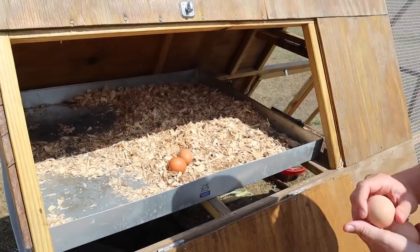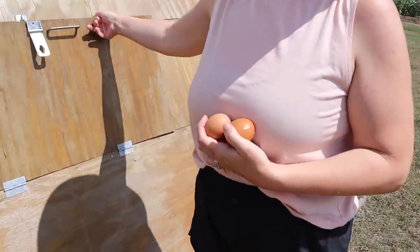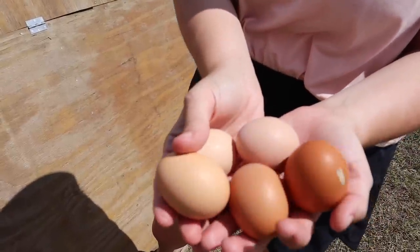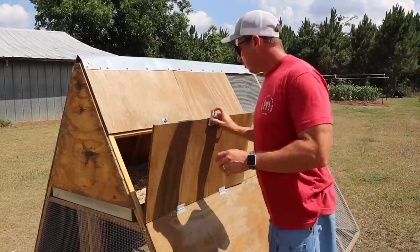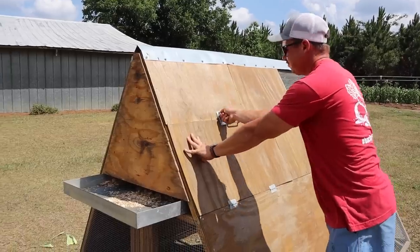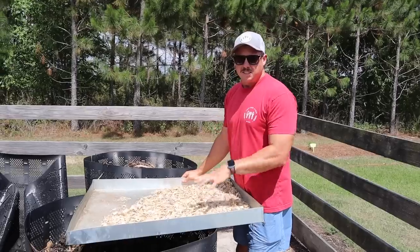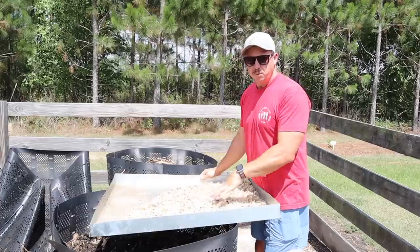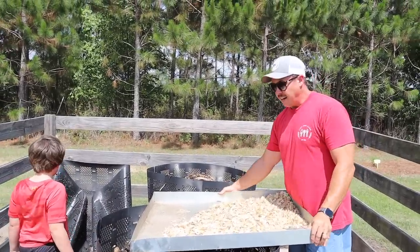We got five eggs today — that's pretty standard. Some days we get six, usually four or five, depending on what time we're picking them. Sometimes I'll come in late in the afternoon and there'll be one still sitting there. You can see some are lighter, some are darker — we've got three or four different breeds, so it's a nice little montage of colors. We're going to take our bedding pan out — slides right out the back just like that — and take it over to the compost pile. Sometimes I'll dump this in the garden for heavy feeders, like I did between the garlic rows several times, but I don't have a good place in the garden right now, so it won't hurt to add it to the compost bins.